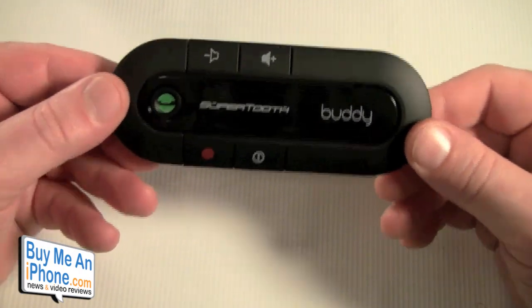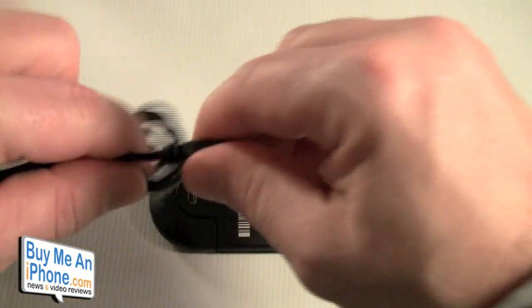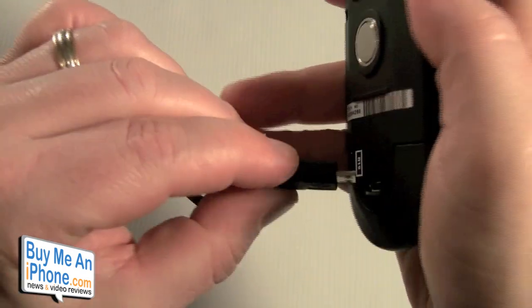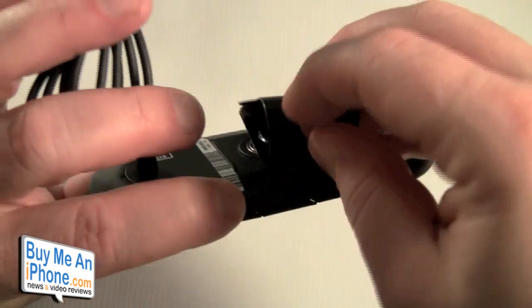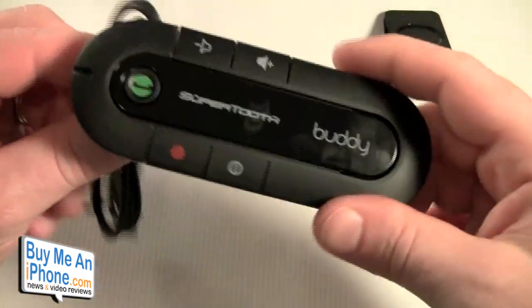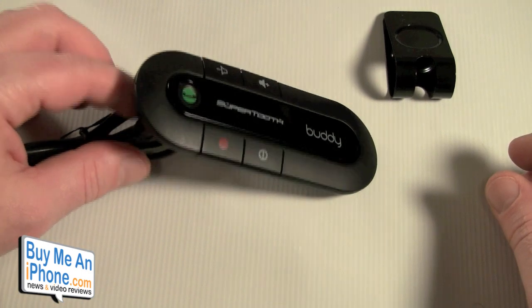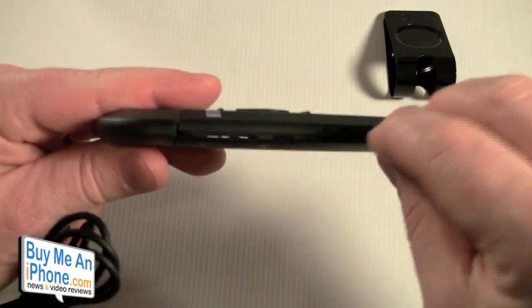The only downfall I have with this unit is the charging port. It is right on the back of the unit. So if you're using it and the battery starts to die and you need to charge, it's impossible to have it on your visor and charging at the same time. The cord probably won't be long enough to reach up to the visor anyway. It's just kind of awkward — you'd have it sitting in your console or on the other seat. I really would have liked to see the charging port on the top or better yet on the side.